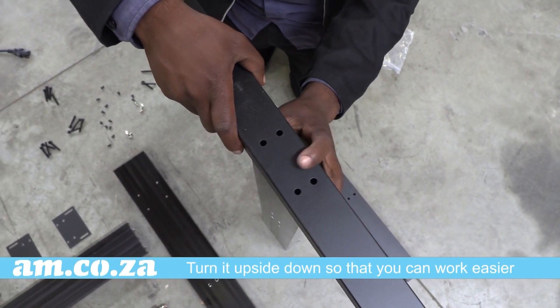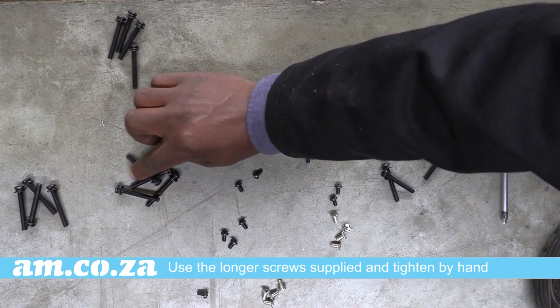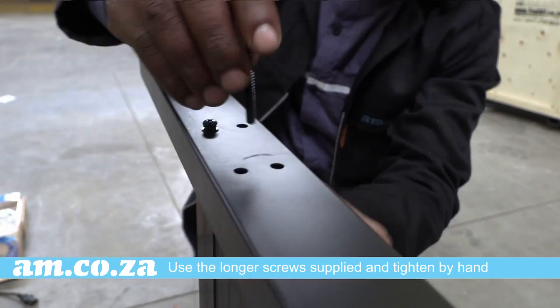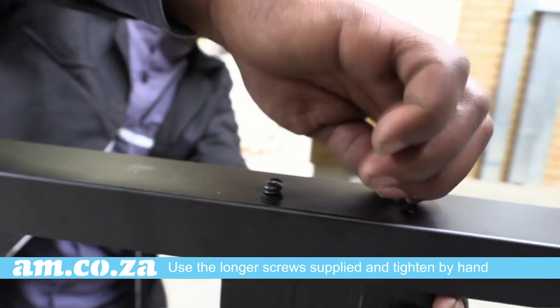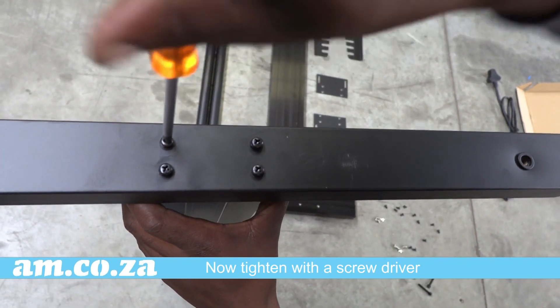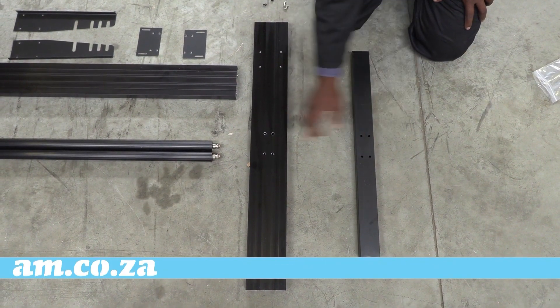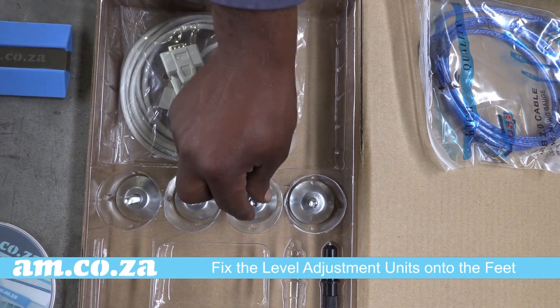Let's get started. Use the screws supplied and begin with joining the legs to the feet. Turn it upside down so that it's easier to work with. Use the longer screws supplied and tighten by hand at first, making sure that all the screws are aligned, and only then tighten with a screwdriver. Now do the same with the other foot and leg. Fix the level adjustment units onto the feet.